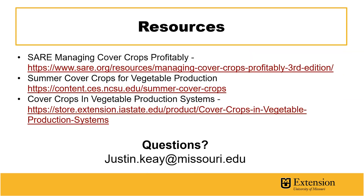If you're interested to learn more about this topic, I encourage you to check out SARE, Managing Cover Crops Profitably, as well as the other resources on this slide. These links will be in the YouTube video description below this video. If you have any questions, feel free to email me at the email address below.